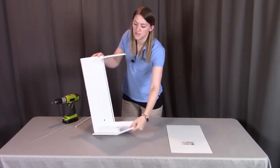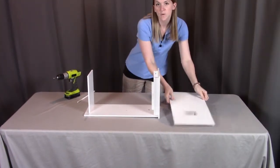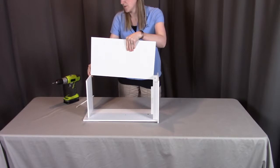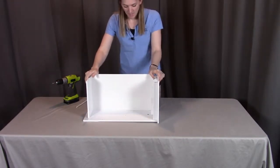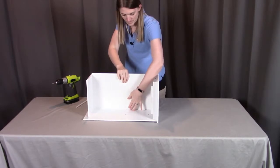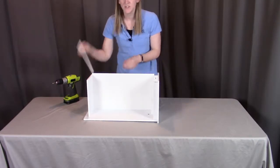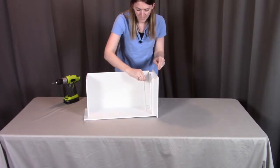Next, tip the assembly up on its side so you can see the full groove aligning. This is where the back panel goes — it slides right down into the groove on both sides, and you push it all the way down making sure it seats into the groove at the bottom. Then put the dowel into the larger hole on this side.